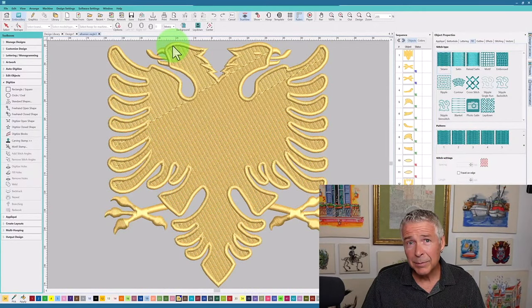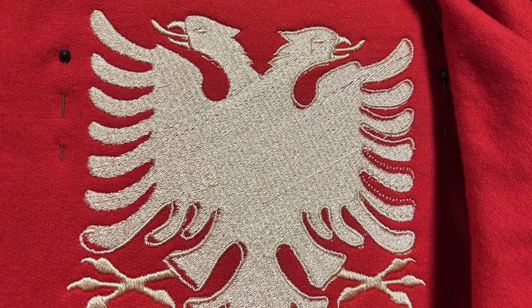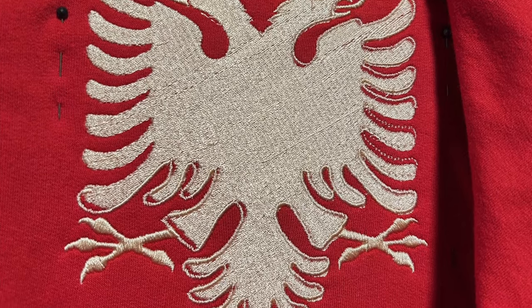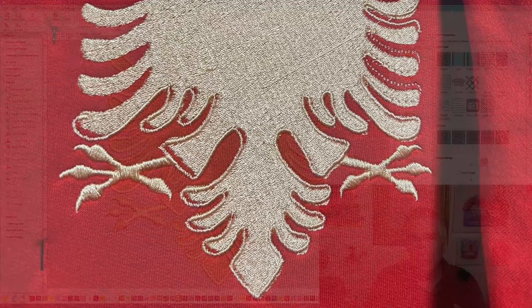This design was submitted on our Facebook group and it is digitized in Hatch. It looks super clean on screen. I asked them to send me the file, but they were worried about things lining up — registration. The fill and the satin border were not lining up, and that's the picture they posted. They were wondering what was going on, and I could tell right away by looking at the photo.